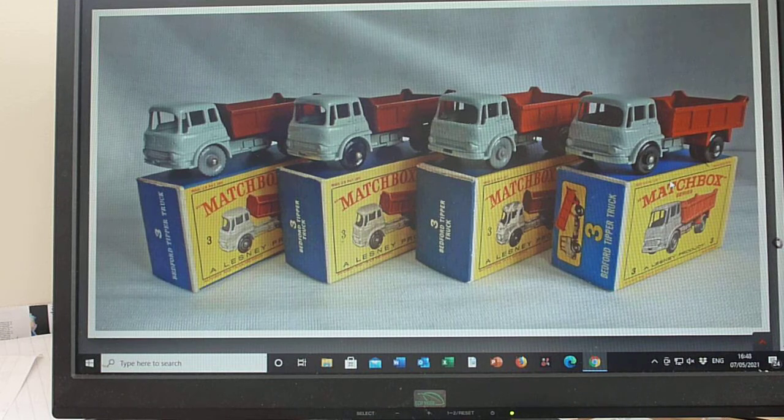But quite a transformation when you get to the E box — this is the E3, the only E box for the Bedford tipper. Matching colour artwork as you can see there, which I always try to include. So it shows the red tipper body on the box with black wheels, and you'll see matching colour artwork on the early D boxes which show the maroon tipper version as well.